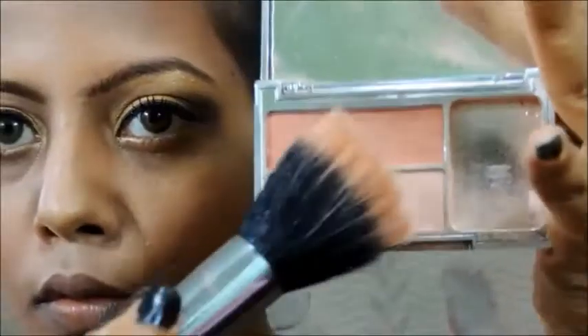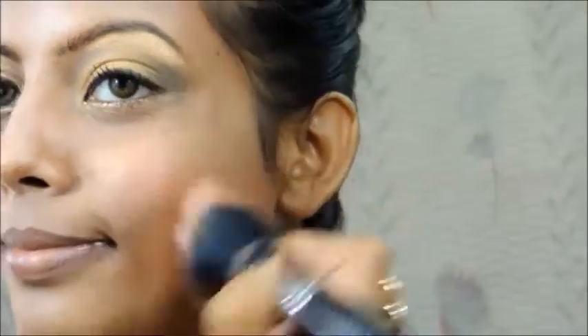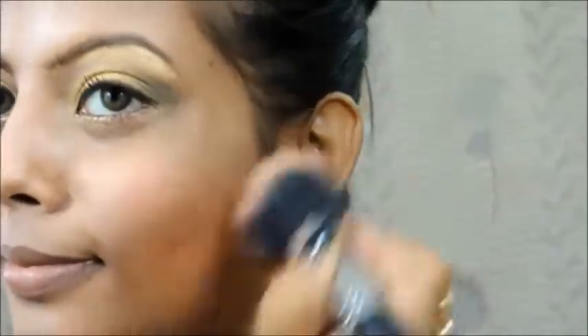Her cheeks were full of blush, so I'm going to take this blush from Tips and Toes and apply that on the apples of my cheeks. Next, line your lips — this is a Jordana lip liner.